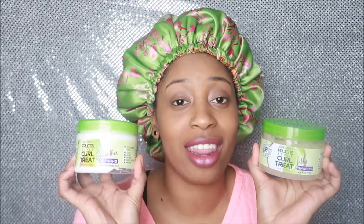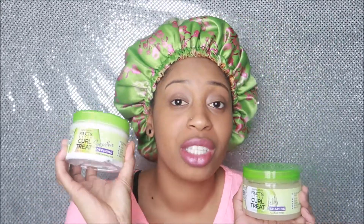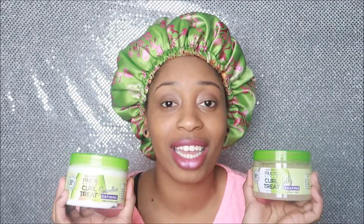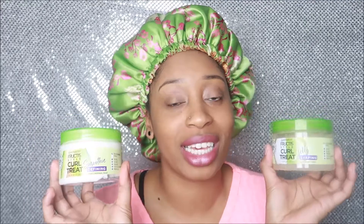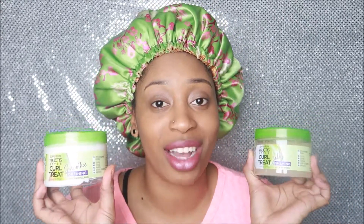Hey loves, it's Jamequa Stephens and today I'm going to be putting the Garnier Curl Treats Leave-In Stylers to the test. Today I'll be using the jelly and the smoothie. I'm going to be doing a twist style with my hair — using the smoothie to add moisture and then putting the jelly on top to seal in the moisture. This video will be me doing the hairstyle and then the next video I'll have the results of using these two products together.